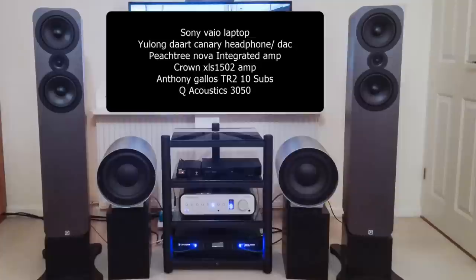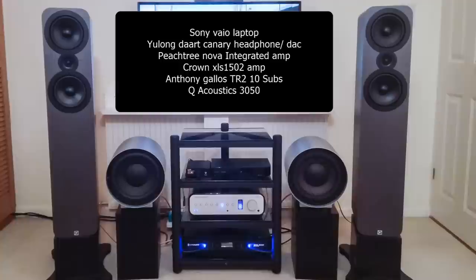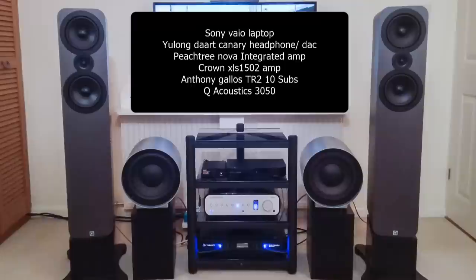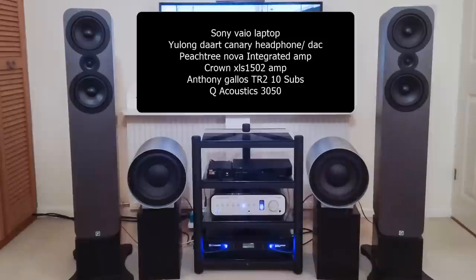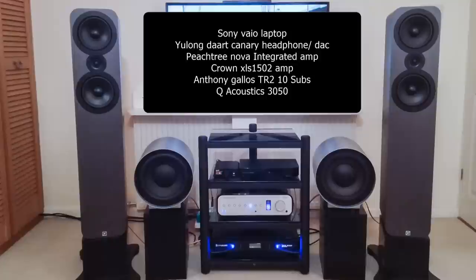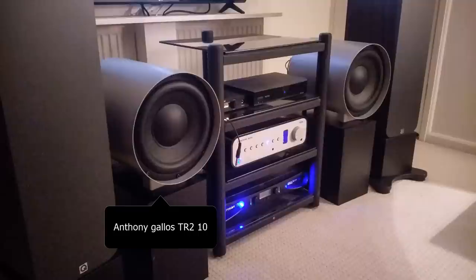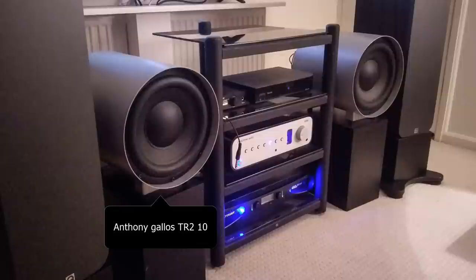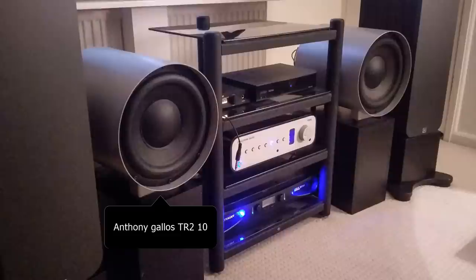So this is John's system. He has a Sony laptop as his source connected to his TV by HDMI, and then he has a coaxial cable going to his Yulong DAC — the DA Art Canary. He said it's better than the built-in DAC in his Peachtree Nova Integrated Amp, so he uses his Peachtree as a preamp. He connects it to the Crown 1502 Power Amp, then it goes to the Q-Acoustic 3050 speakers. He also has two Anthony Gallo TR2 10-inch powered subwoofers, all on a homemade stand.